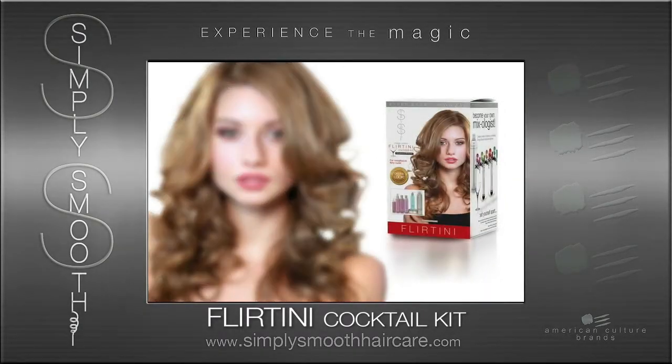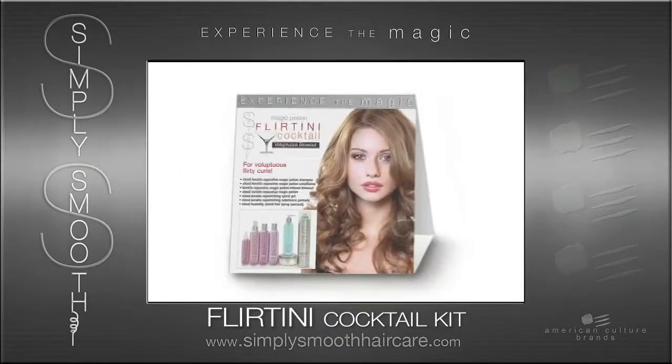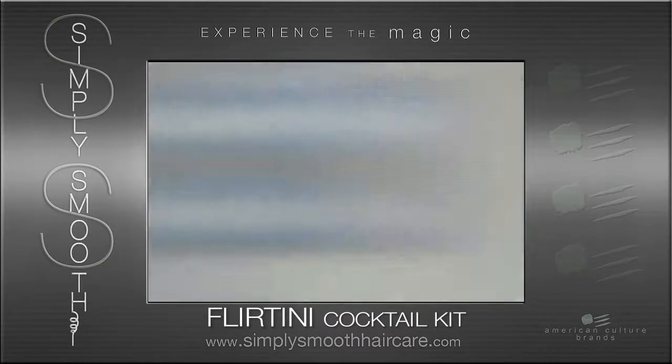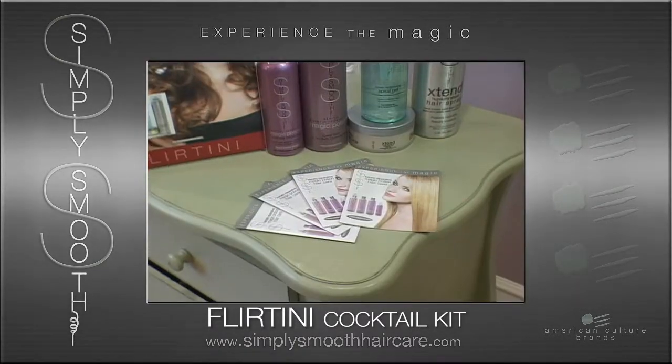The marketing that they need for these particular kits is all enclosed. They have everything that they would need to utilize these products to create this look, with suggestions and pieces of marketing that they can put around the salon.